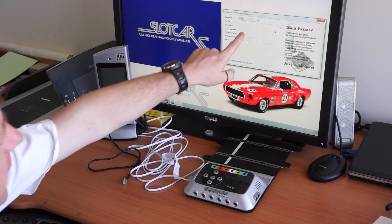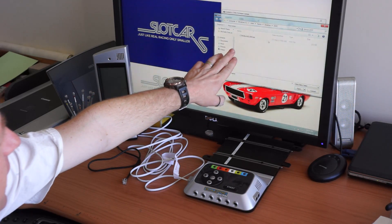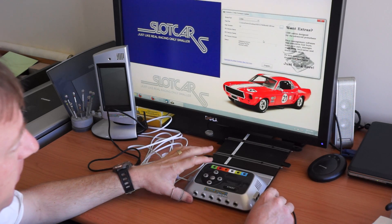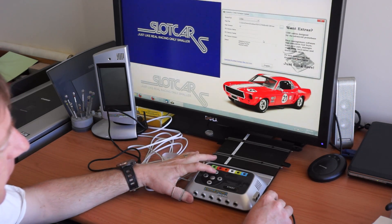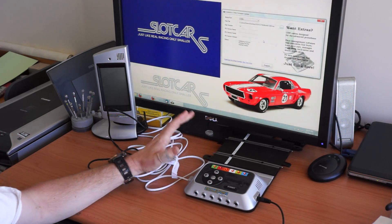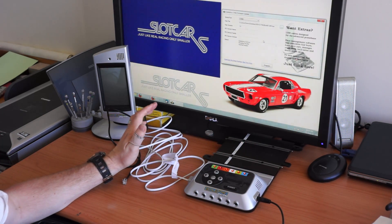Before we do that we'll actually just select the update file. Then as we plug the power in I'm going to hold this up arrow — just hold that down, push the cable in, let go. All the lights have lit up and we're ready to go.